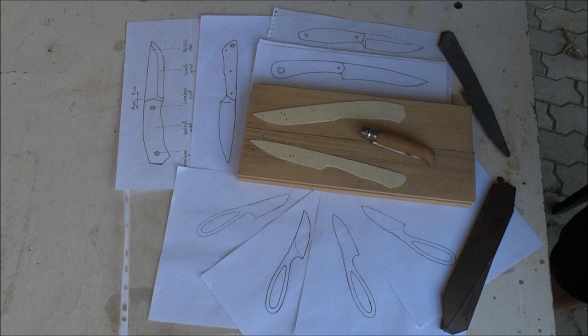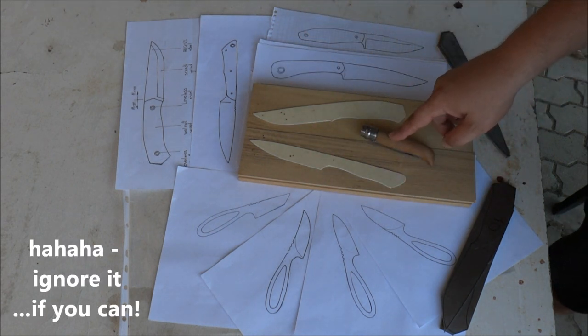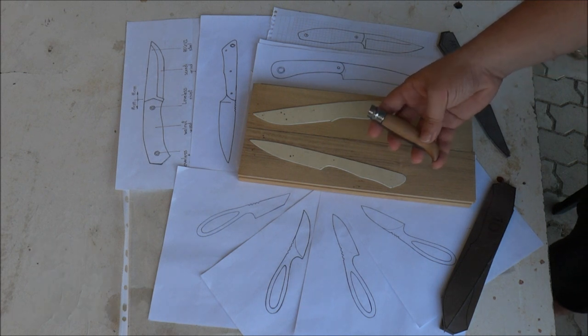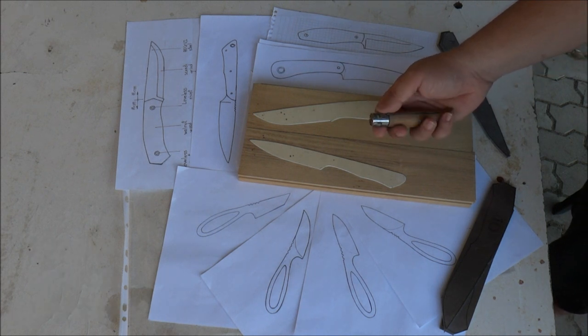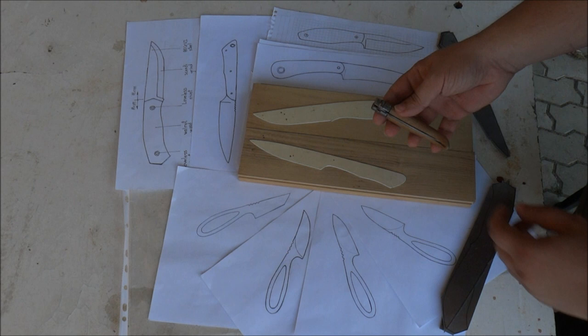Hello YouTube, please ignore the setup and focus on my pocket knife, which is an Opinel number eight that I slightly modified. As all Opinel owners know, these are really good pocket knives, but sometimes the blade just gets stuck.